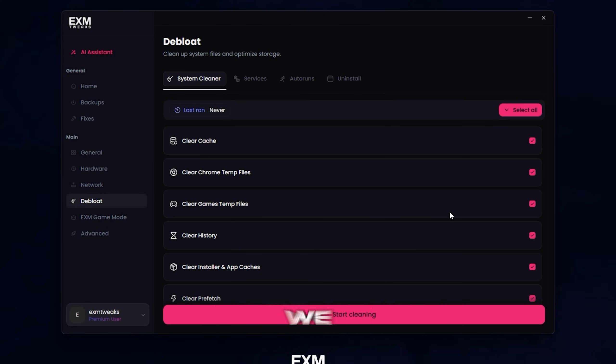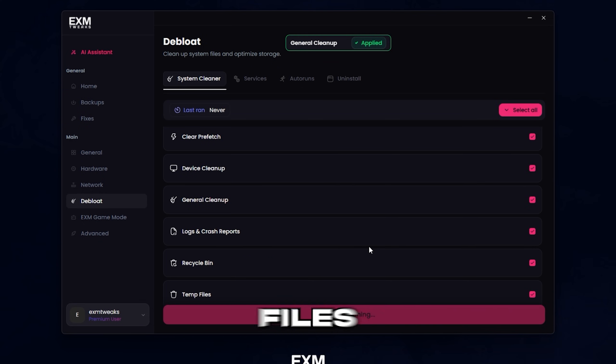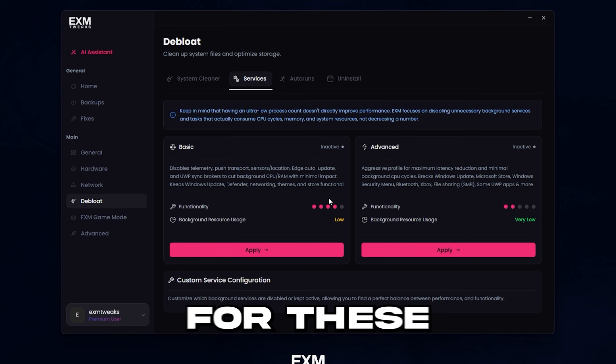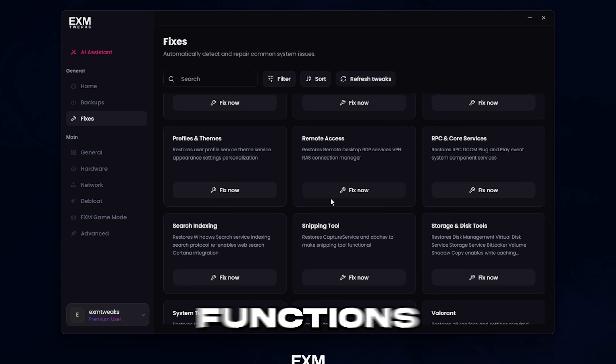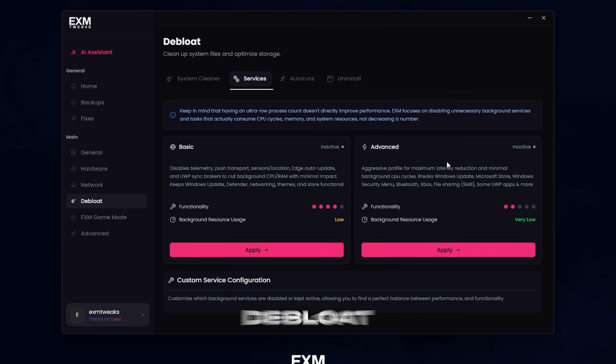Afterwards, we have the de-bloat category. First, we have system cleaner — you can just select all and run it, and it will delete all useless temporary files. After that, we have services — I would just recommend reading the description for these. If they disable or break something, you can go to the fixes tab, where you can fix common system functions and applications, like for example fixing the snipping tool if it's broken.